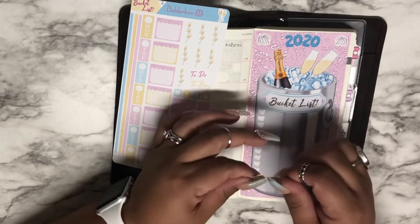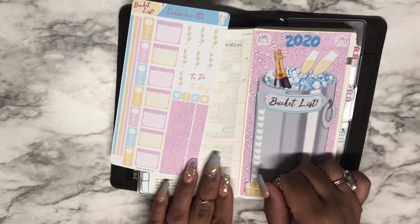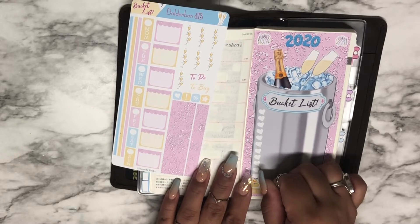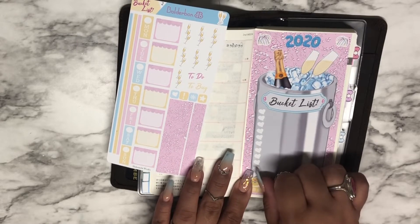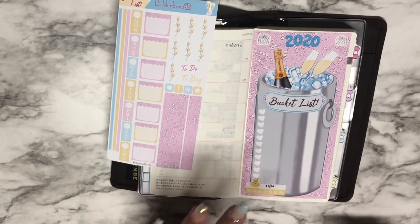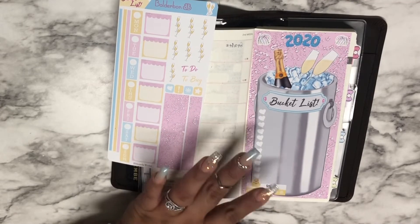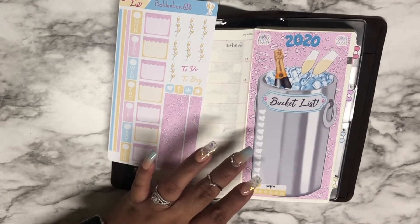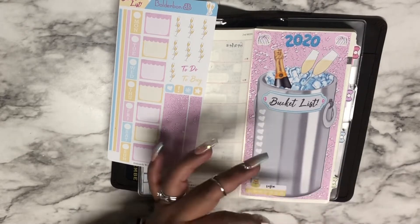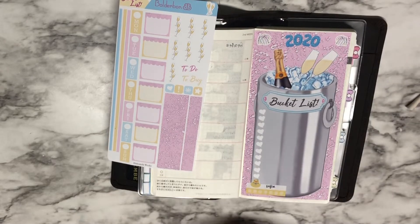This one is for bath time for my baby girl. It's not to remind me but more so to keep a record of the days that she takes a bath, especially during the winter time.